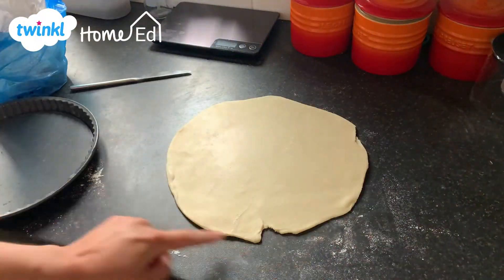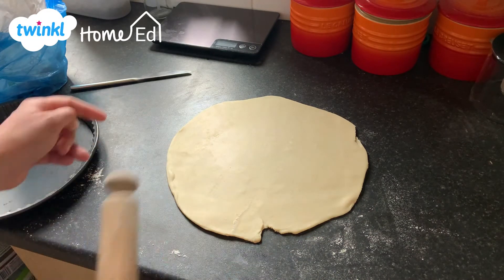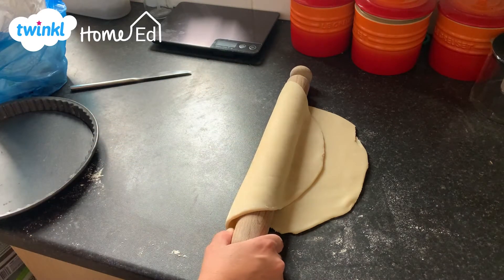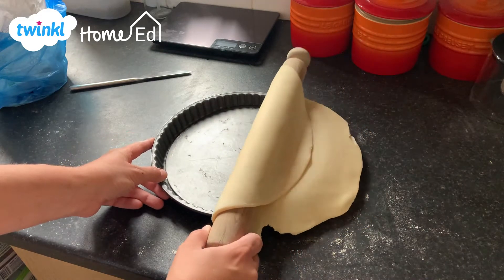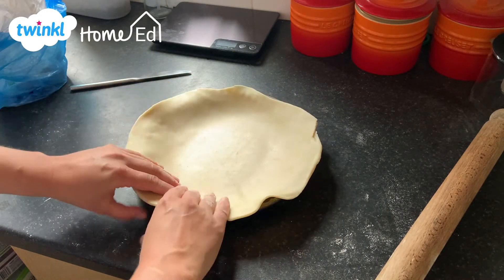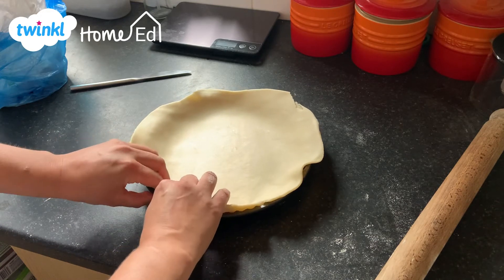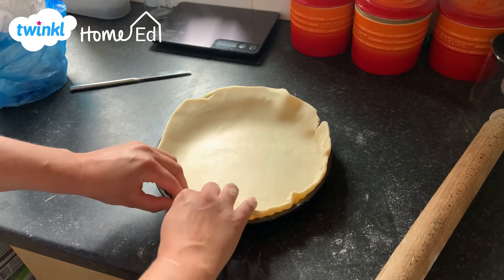So we've got our circle of pastry — it's not perfect, don't worry, we're only home cooks, we're not chefs. I'm going to carefully roll this pastry onto the rolling pin so that it doesn't stick. And I've got my tin, and then I'm just going to carefully roll it over onto my tin. The important thing to do is roll slightly bigger than the tin, and then carefully just press it down into the tin.